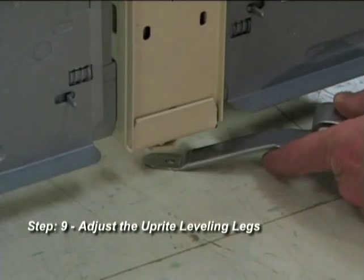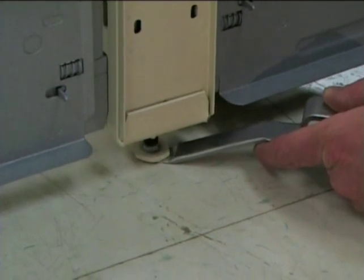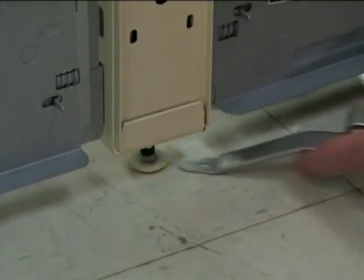Step 9: Adjust the upright leveling legs until they are 1 sixteenth of an inch above the floor. Use the leveling leg wrench as a guide.